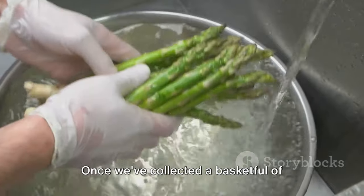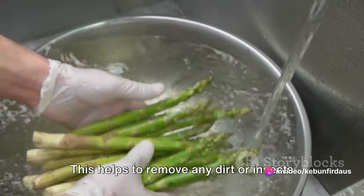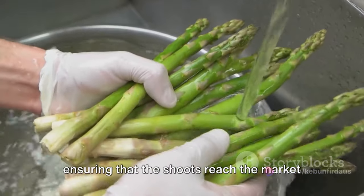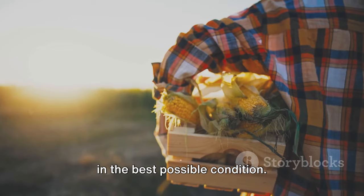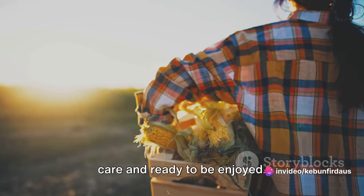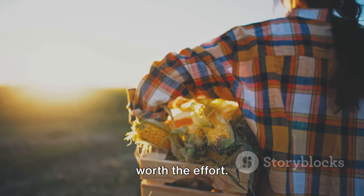Once we've collected a basket full of bamboo shoots, we wash them thoroughly. This helps to remove any dirt or insects that may have clung to them during the harvest — a simple but crucial step in ensuring that the shoots reach the market in the best possible condition. And there we have it: a basket full of fresh, crisp bamboo shoots, harvested with care and ready to be enjoyed. It's a process that requires patience and precision, but the end result is well worth the effort.